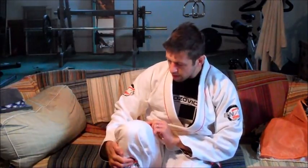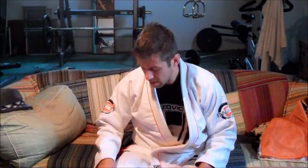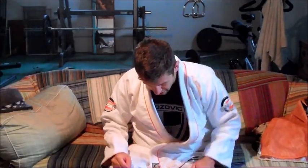They also have pearl weave reinforced knees — I like when they use the gi material for reinforcement versus just a regular pant reinforcement. That's going to last a long time. Even if the outside ripstop layer rips, the pants are still going to be fine because you have full gi material underneath, which I think is great.